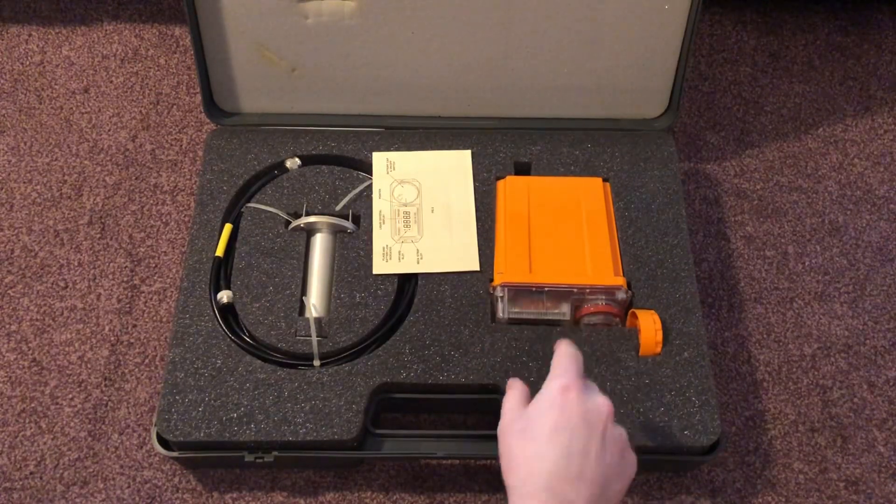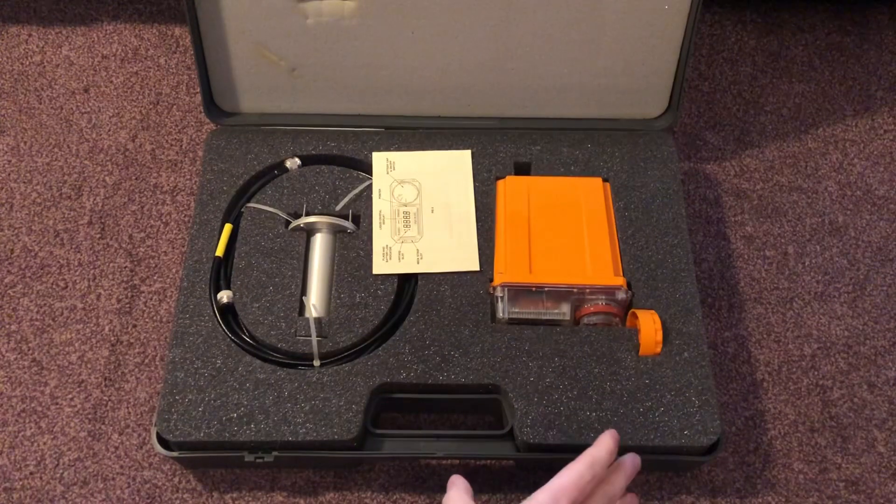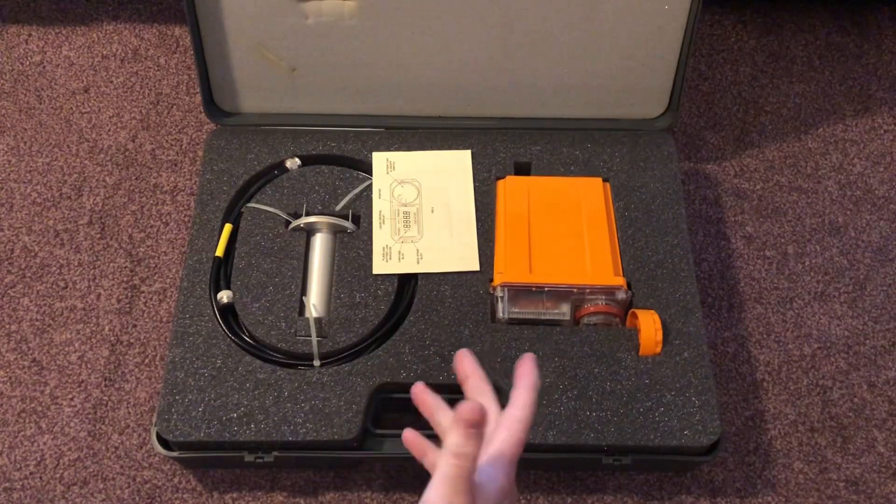It is measured in centigray per hour, going from 0 to 300 centigray, so obviously very, very high levels of radiation — either from a nuclear attack or from a nuclear power station melting down, similar to Chernobyl, obviously.